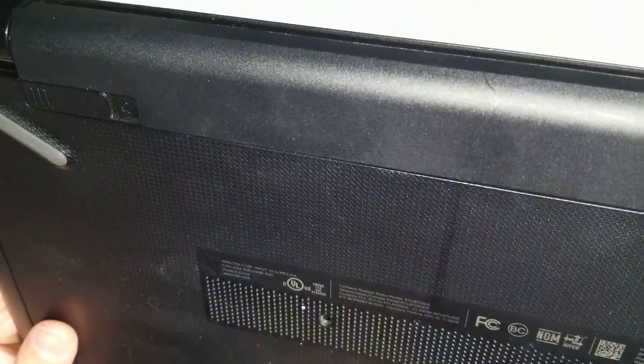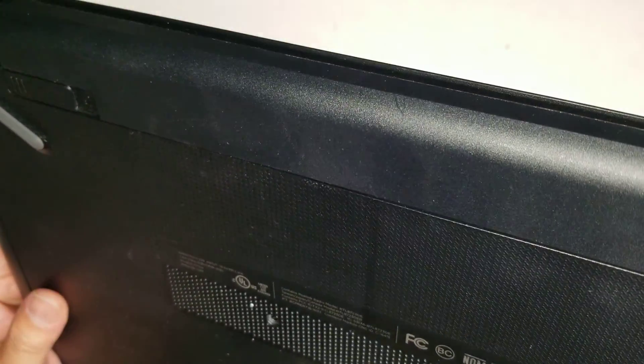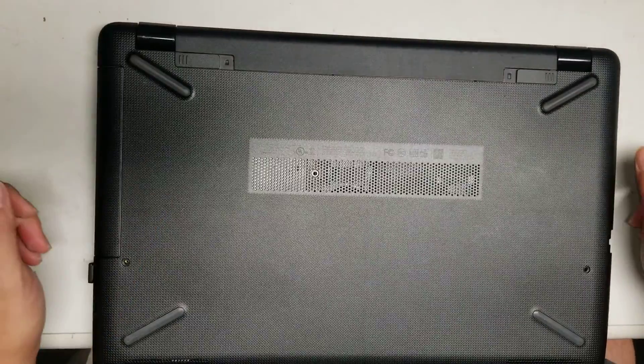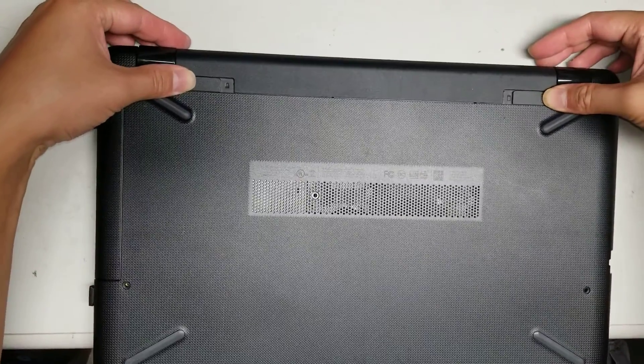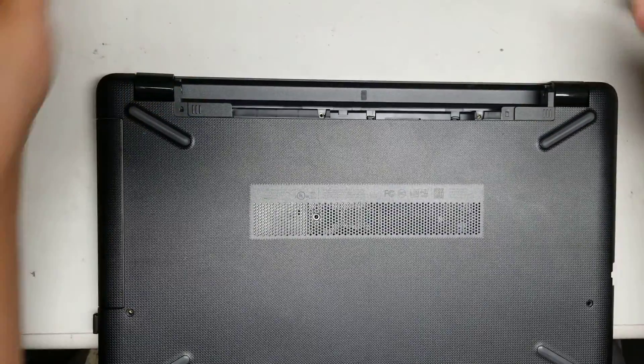I'm going to show how to open up and disassemble this HP Model 15-BS015DX. First, what you want to do is take out the battery. Just slide these two things to the center and then the battery will pop out like that.